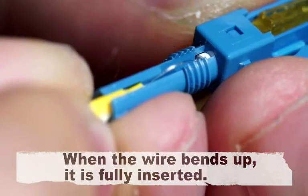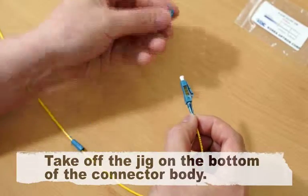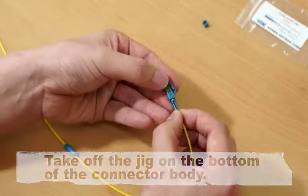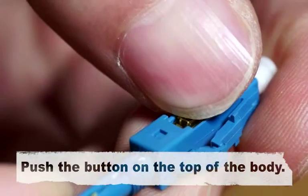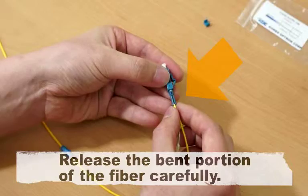When the wire bends up, it is fully inserted. Take off the jig on the bottom of the connector body. Push the button on the top of the body. Release the bent portion of the fiber carefully.